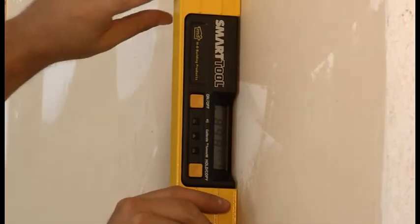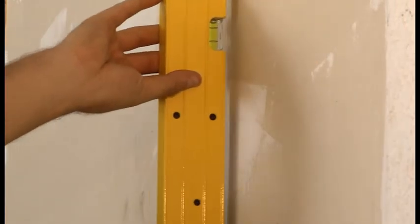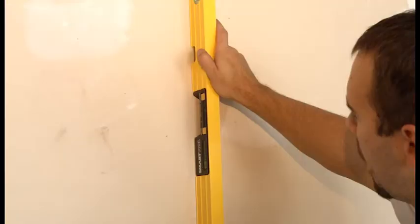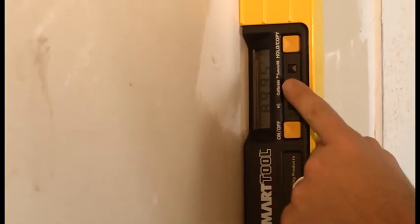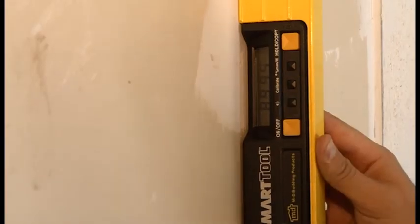Finally, still on the vertical surface, turn the smart tool so it is facing away from you with the LCD to the top left. The end of the smart tool that was at the bottom in the previous two calibrating steps should now be at the top. After the display stops changing, carefully press and hold the calibrate button until CAL1 shows on the display.